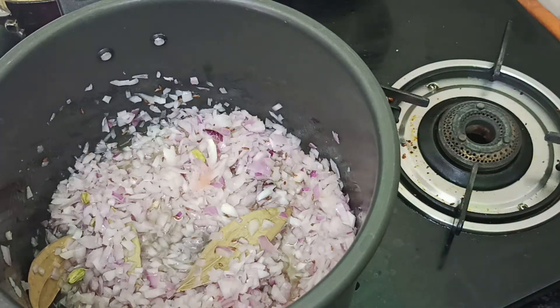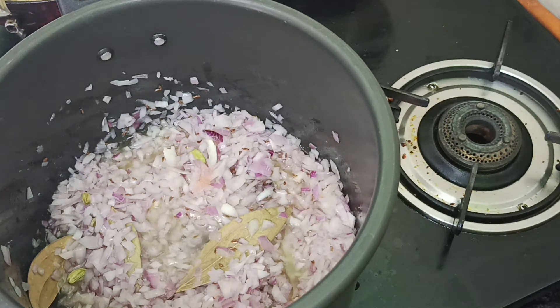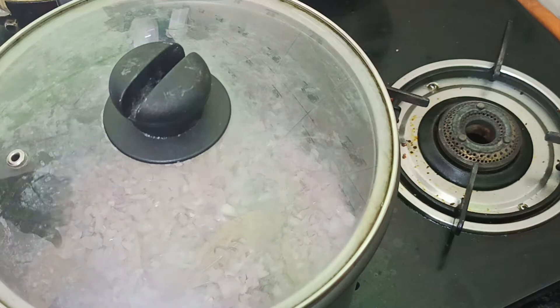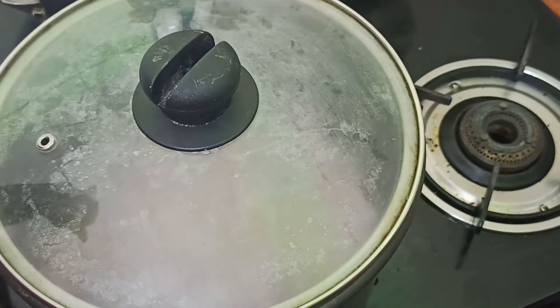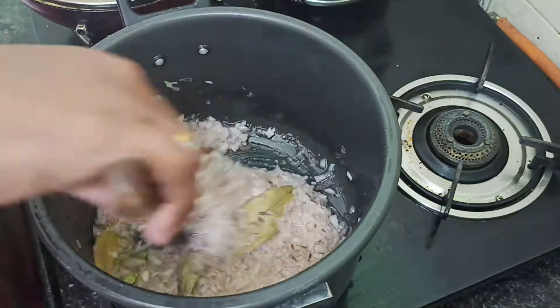We will add some onions. I will add some chopped onions. We can taste the onions for the full flavor. Because our onions taste very good. If you taste the onions with our onions, they will be soft. You can taste the onions in this way. That's according to your wish. I am going to add the onions to the paste in the pan.